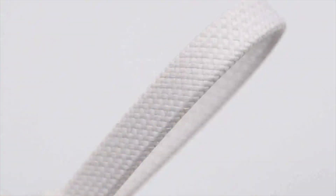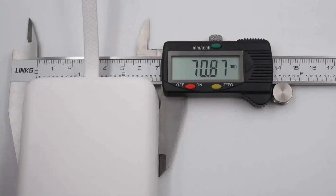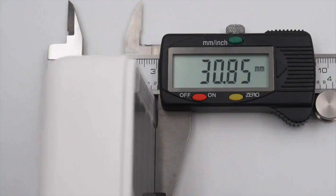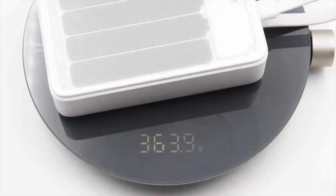The built-in cable is flat. The length of the power bank is about 119.63 mm (4.71 inches). The width is about 70.87 mm (2.79 inches). The thickness is about 30.85 mm (1.21 inches). The length of the cable is about 149.91 mm (5.9 inches). The weight is about 363.9 grams (12.84 ounces).